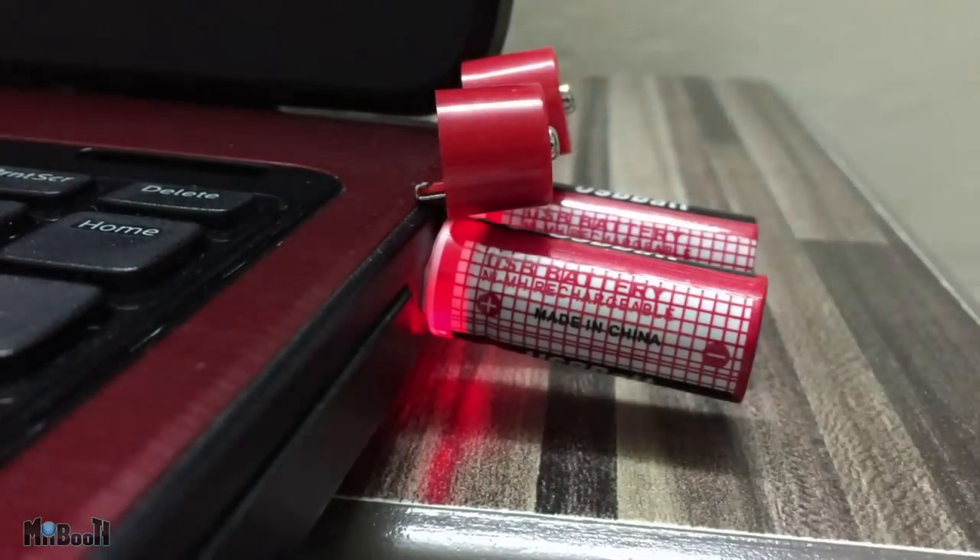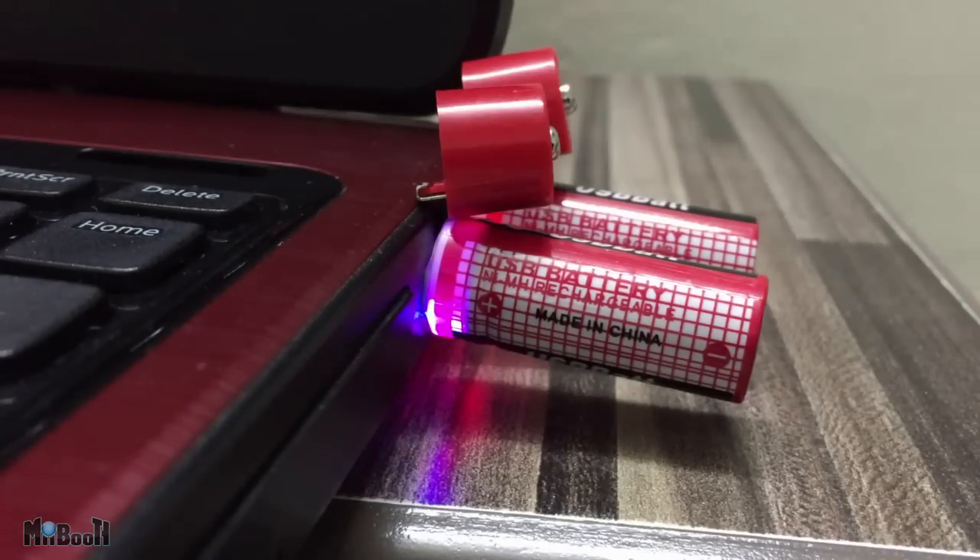USB 2.0, 3.0 on your PC, phone charger, whatever. When plugged in, the battery will glow red when charging. The packet says it has to be charged for 7 to 8 hours for the first time. Other than that, it usually takes about 1 hour and 45 minutes to get fully charged, and the red light changes to blue.